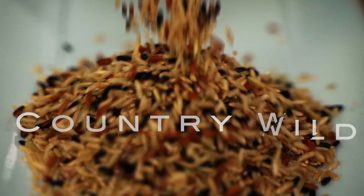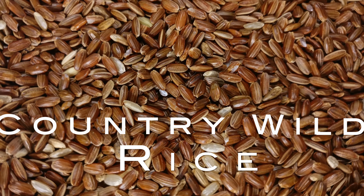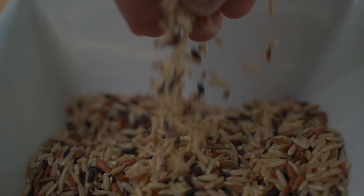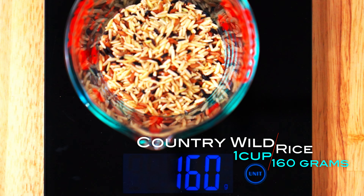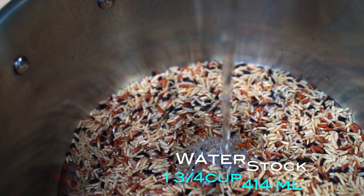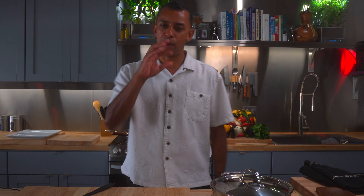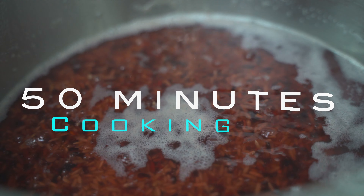And now for our country wild rice. This sexy grain still has its nutritious bran layer intact. Folks say that this grain can improve your heart health and make you a nice person. One cup, 160 grams of country wild rice. One and three-fourth cup, 414 milliliters of water. One dash of sea salt. Give it a nice little dance and cover. We'll cook this very healthy heart grain for 50 minutes.